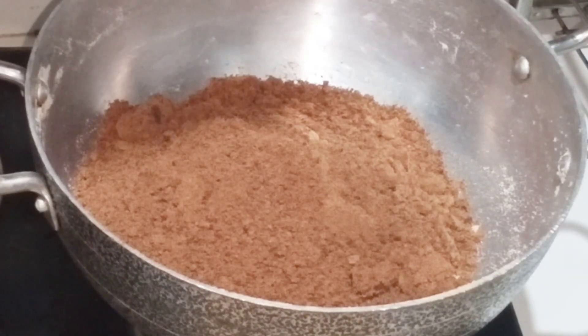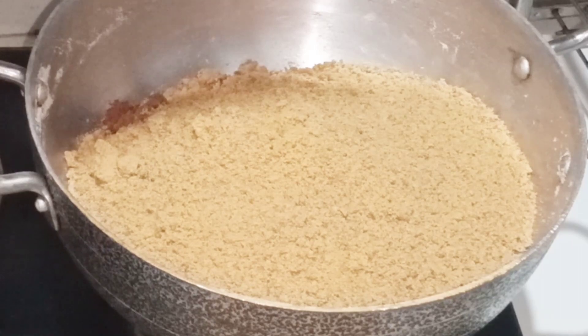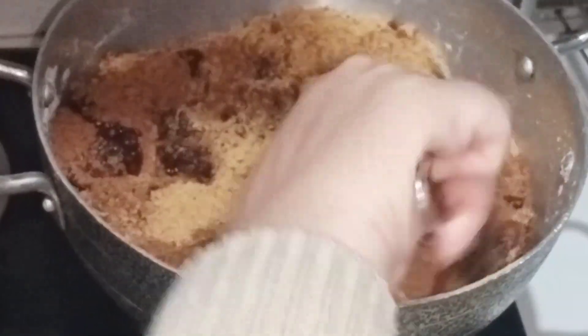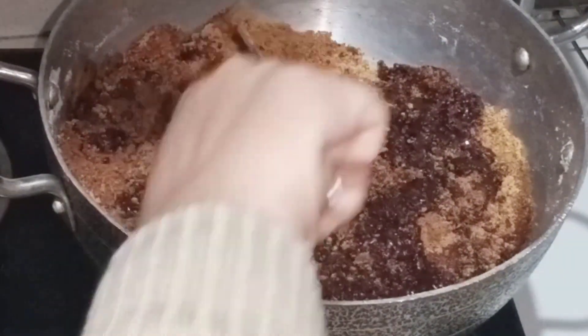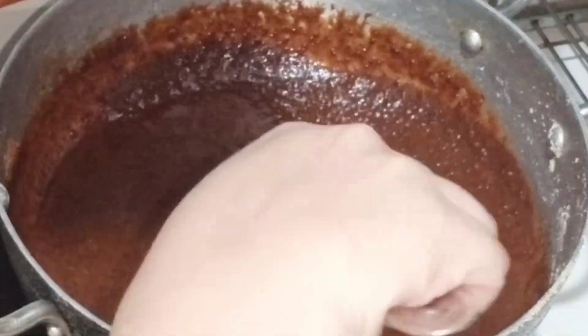I added one packet in half kg and one packet in one packet, so this is 1 kg total. We add a little water — approximately half a cup of water. The flame of the gas is very low. We will mix it and you will see it will become very soft jaggery.